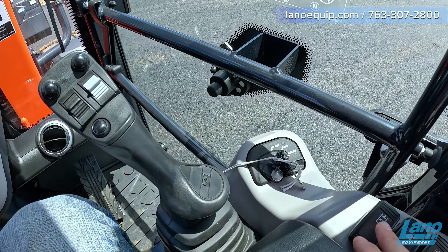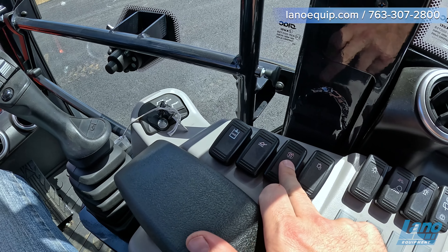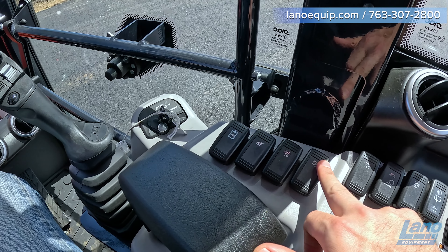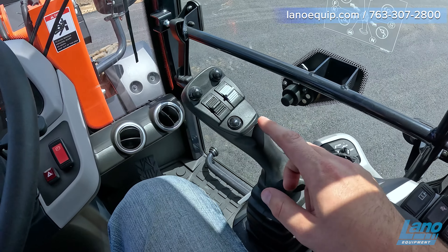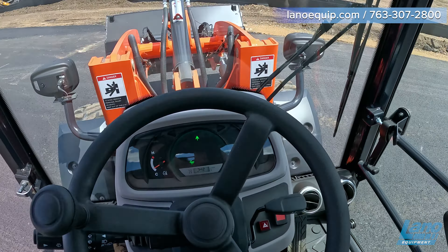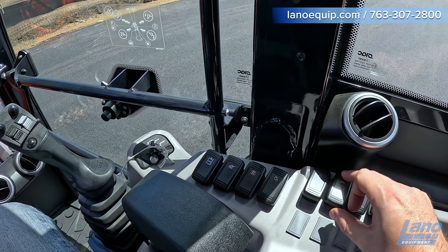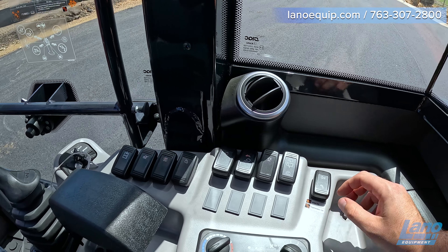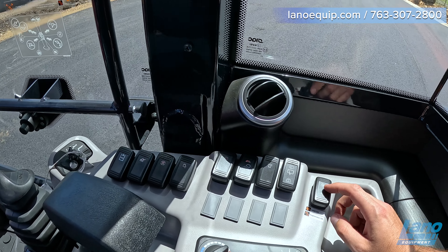The ignition we've already covered. This button engages the auxiliary coupler. You've got your joystick control, and continuous hydraulics for those using snowblowers, pickup brooms, or similar attachments. This is your hydraulic lock — by tapping this button at the set position, tapping it forward will lock the joystick in place, so you can see it's not moving even when shaken. You also have your DPF regen button, where you can inhibit it or go into a manual regen position.